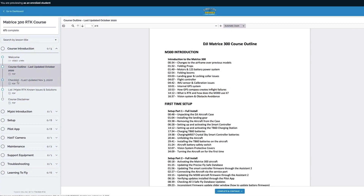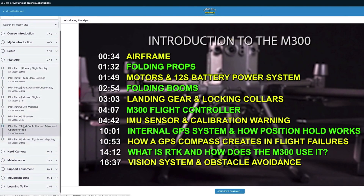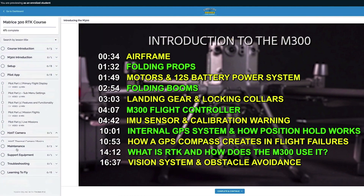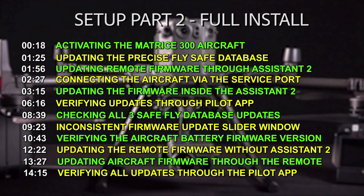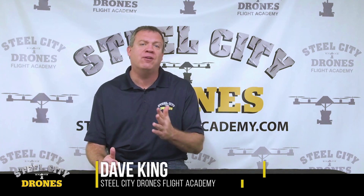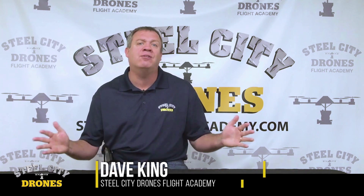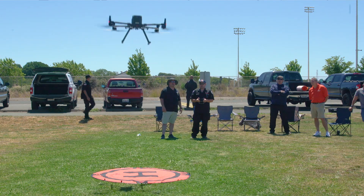We have a course outline so you can see what is in each of the videos and where in the video it is. If you need something very specific, you can find it within these eight hours of videos. That way you have a really good reference library for many years to come when you're using this aircraft. And all of that is for no extra cost when you purchase from us.